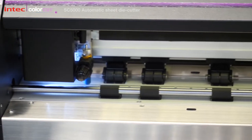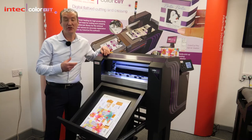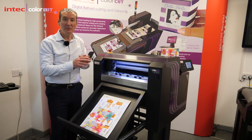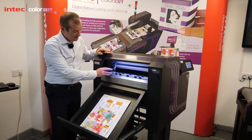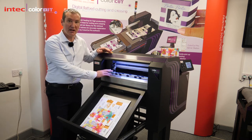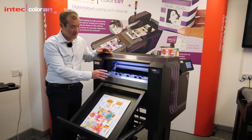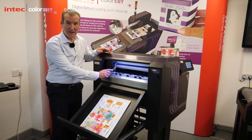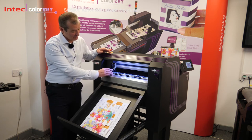One of the areas we've looked at is that a lot of customers want to be able to cut and to truly crease. To truly crease, you can't use a blade because if you use a blade you'll open up the fibres on the board or the print on the board as you fold it. So this device has two tools with a cutting head very similar to our flatbed technology — a cutting tool and a double-ended creasing tool, so it can crease laminated or card-related products.